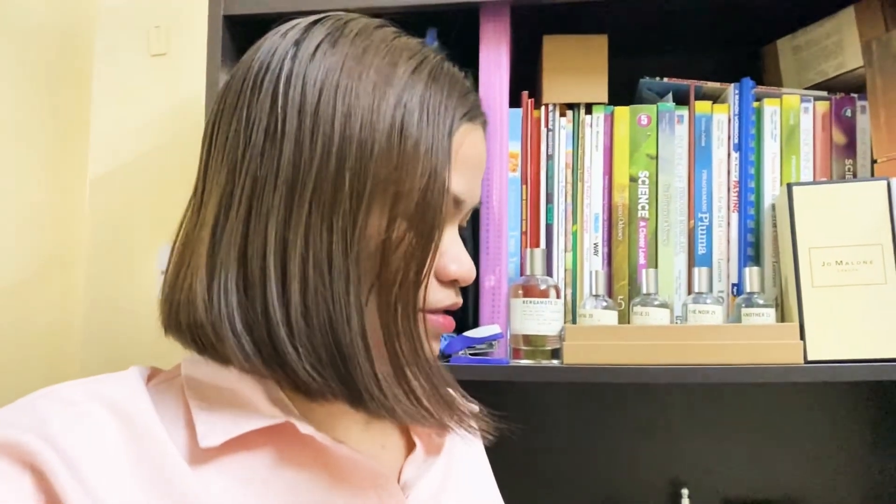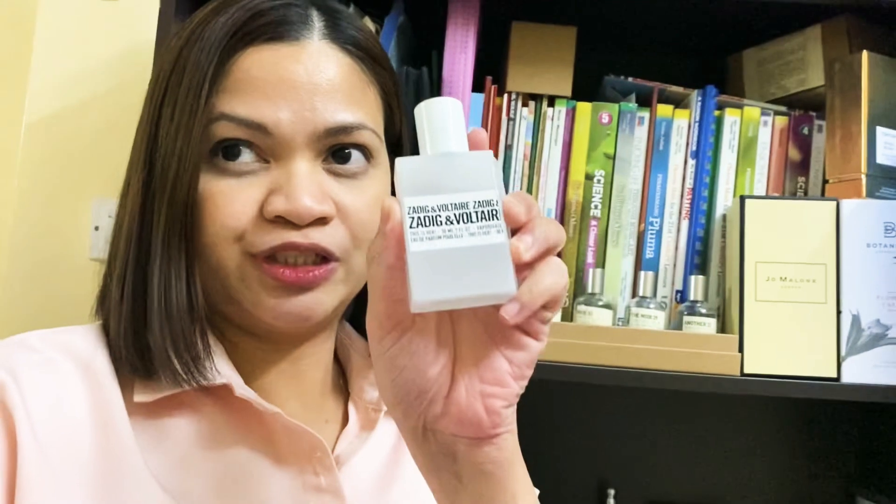So today I'm going to review one of the perfumes from my perfume haul episode last time. This is the Zadig and Voltaire This Is Her, which I purchased online.